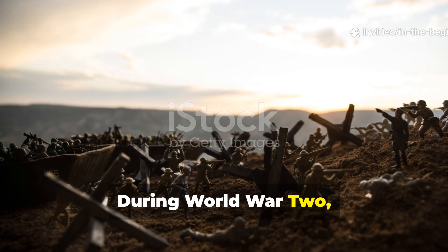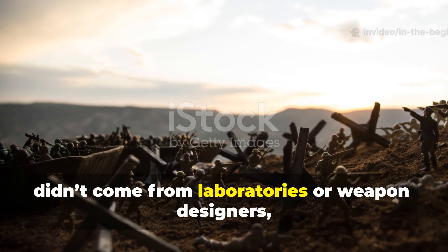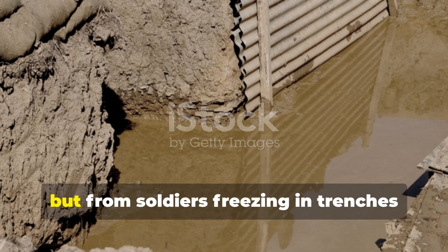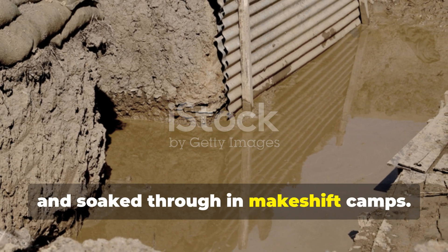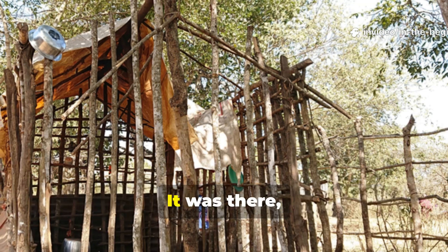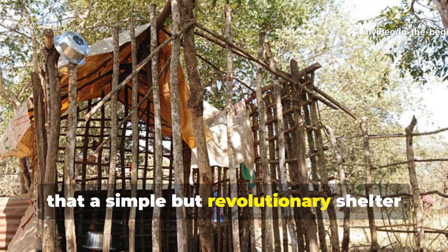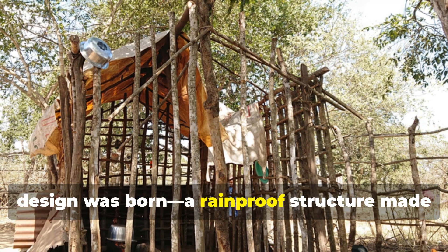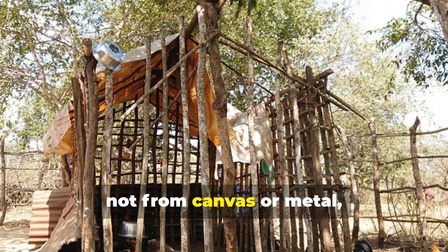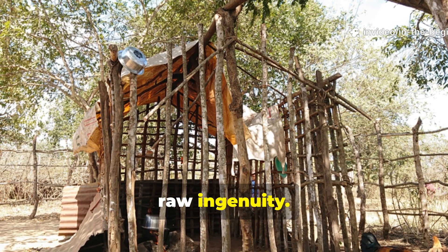During World War II, some of the most remarkable innovations didn't come from laboratories or weapon designers, but from soldiers freezing in trenches and soaked through in makeshift camps. It was there, amid the mud and chaos, that a simple but revolutionary shelter design was born — a rain-proof structure made not from canvas or metal, but from dirt, wax, and raw ingenuity.